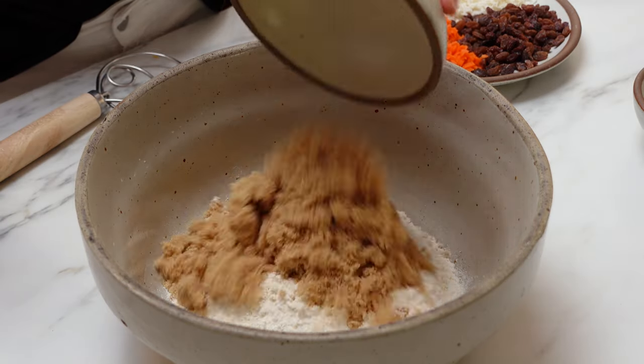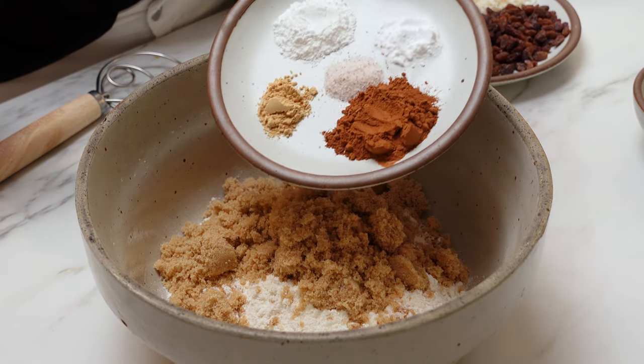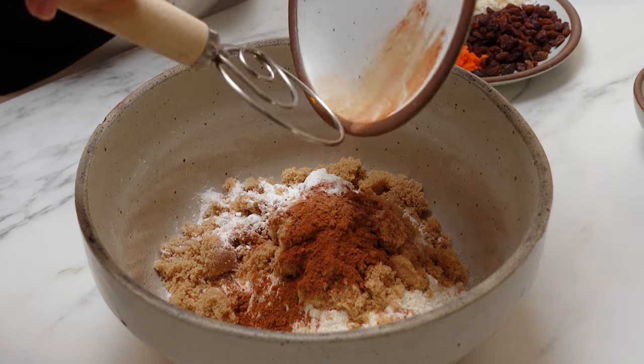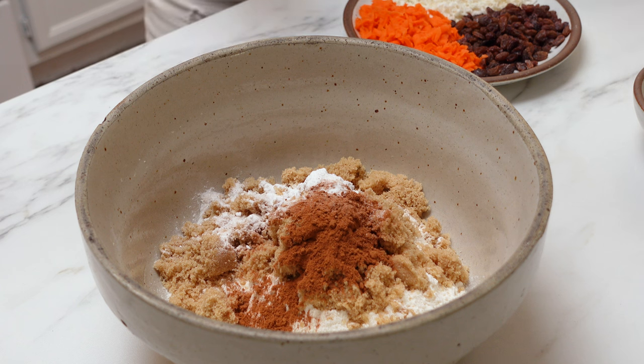So add your flour, your sugar, your baking powder, baking soda, salt, ground ginger, and your ground cinnamon to the bowl.